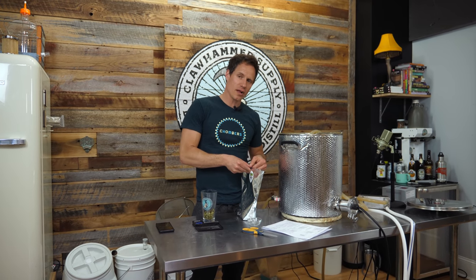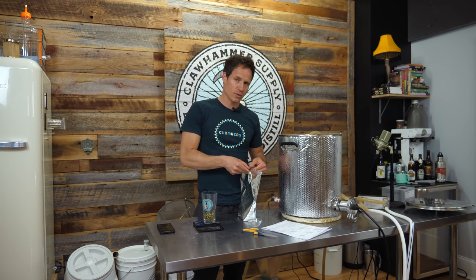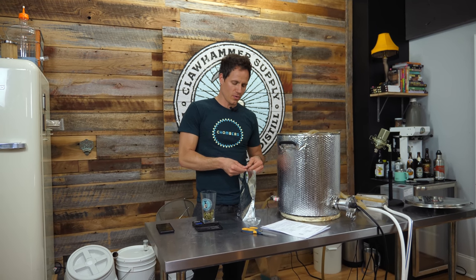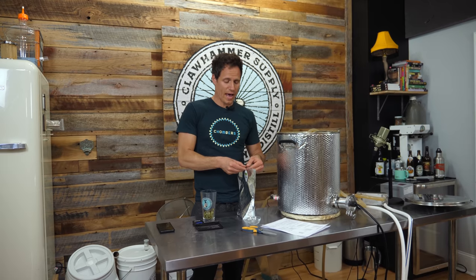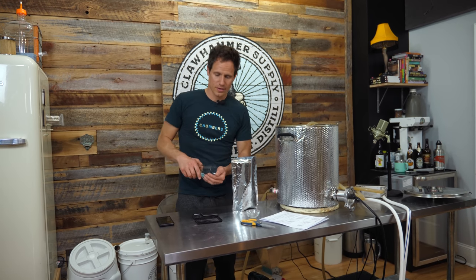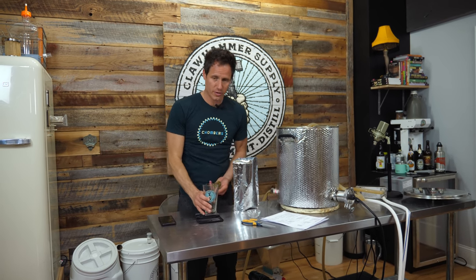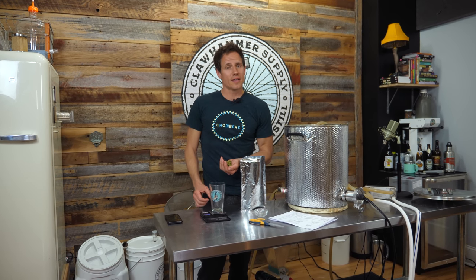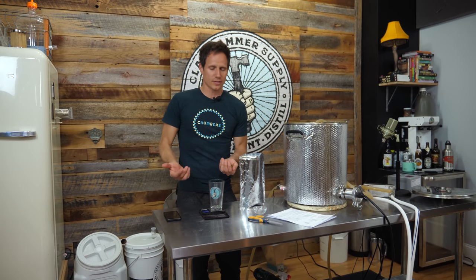We need four ounces of Zaka according to my notes, which Emmett so graciously compiled for me. Thanks, Emmett — this beer happened in large part due to his efforts. Comment below and say thanks Emmett if you like this video, or just hit the like button.